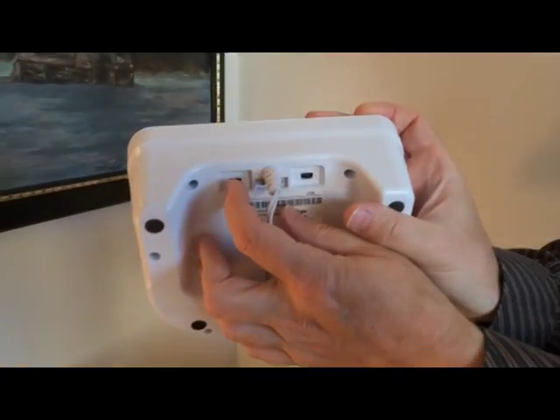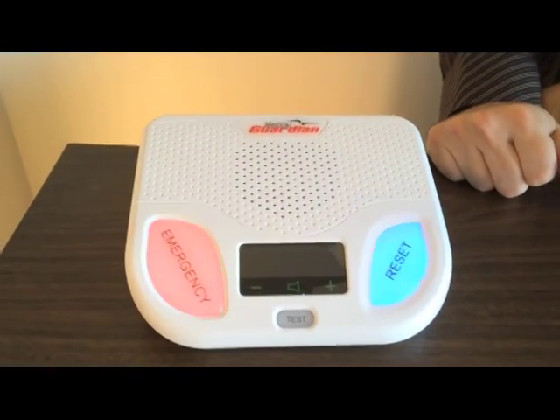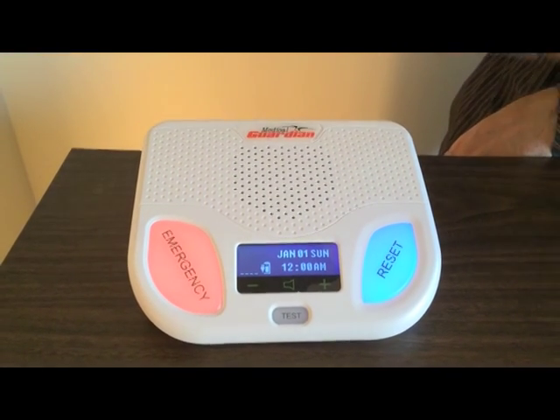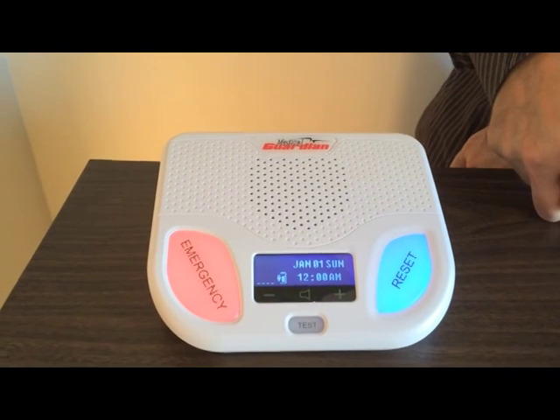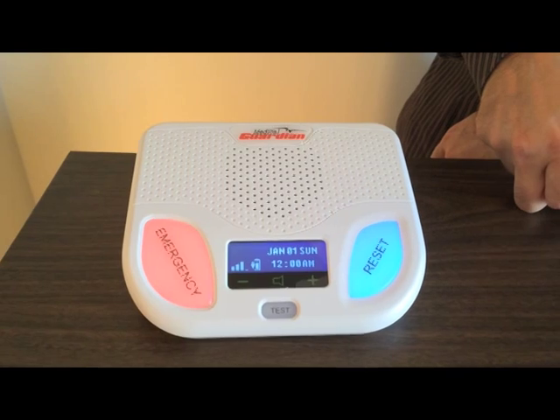So we plug it in and we turn it on right here. The lights come on. It takes a moment for everything to reset and be ready to go. System ready — and our system is ready.